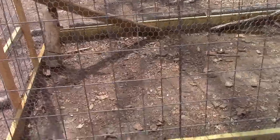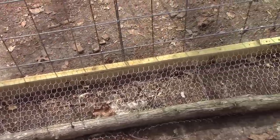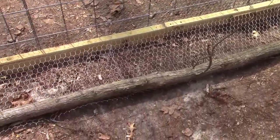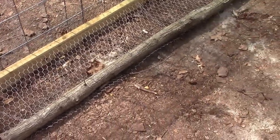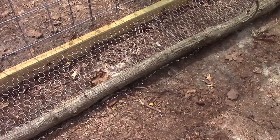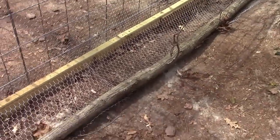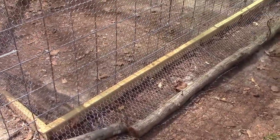I then extended the wire down, ran a batten strip to hold it tight on the bottom, and extended it out about 18 inches. Currently I have logs on it. You can fasten it with wire to the ground if you wish. I'm going to leave the logs there and backfill with some leaves, and that should suffice for keeping many animals from getting inside.